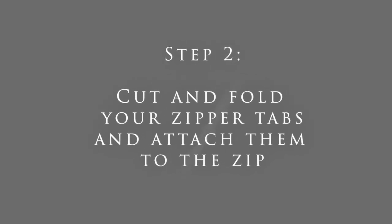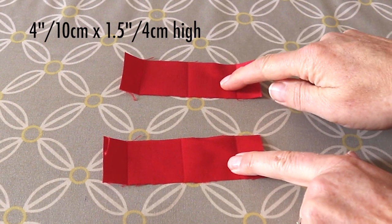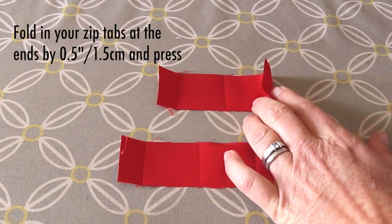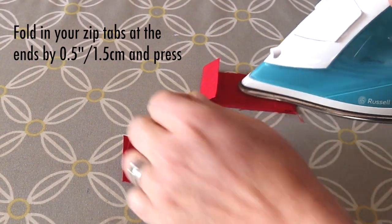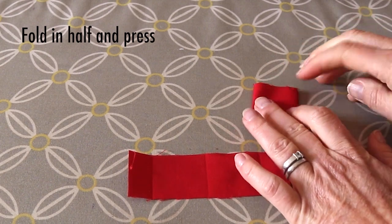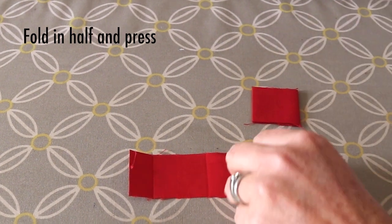Now on to step 2, which is to cut and fold your zip tabs and attach them to the zip. Take your zip tabs and with the insides of the fabric facing up, fold in the ends by half an inch and then fold in half and press. Do the same for the other one.